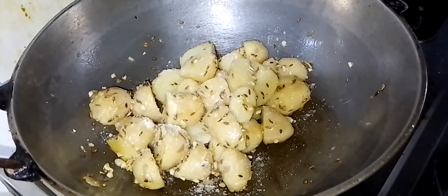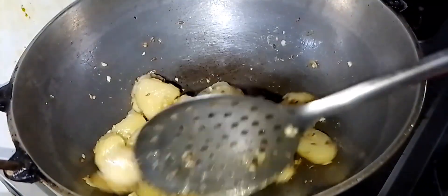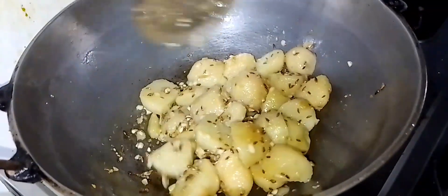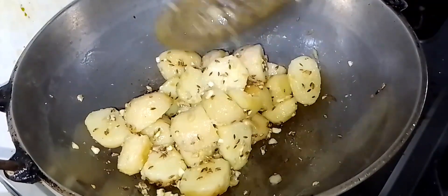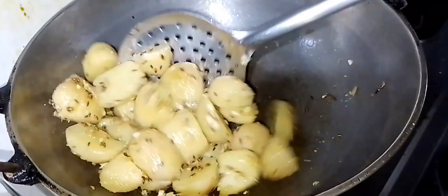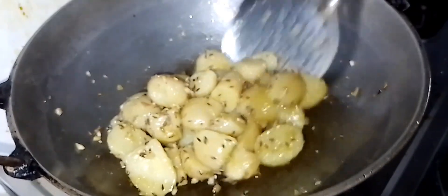I'm going to boil the oil in the pan. I'm going to put some oil in the pan. Then I'll boil the pan and add a little oil.